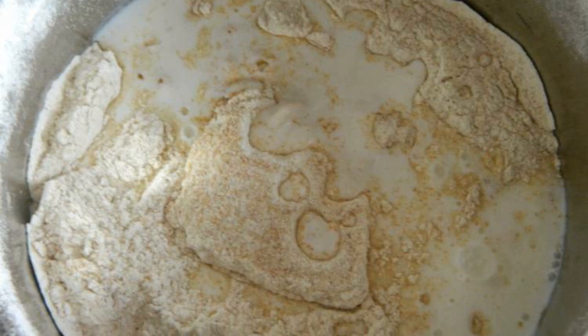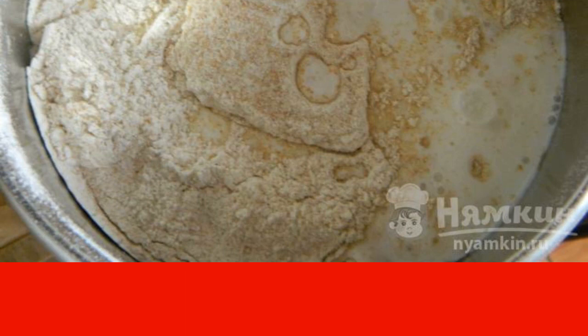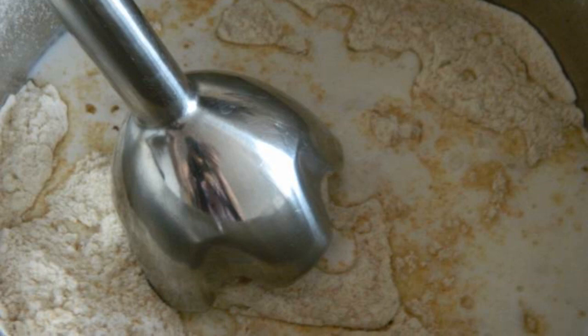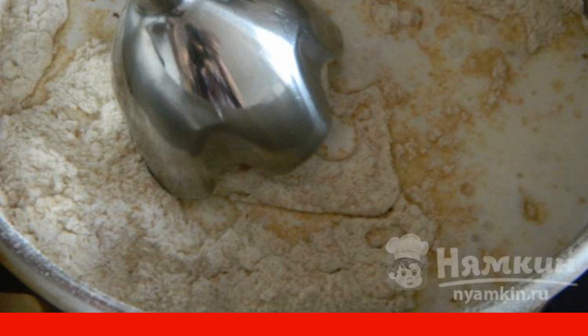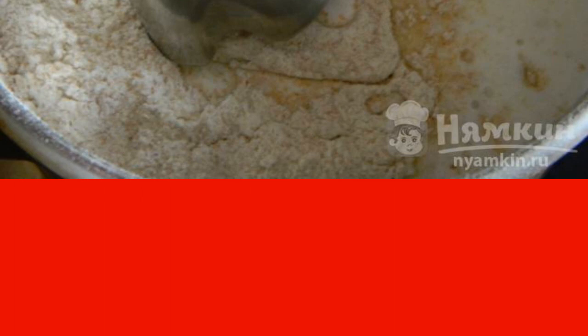The first stage is the preparation of the pancake dough. In a deep bowl, beat two chicken eggs, also add a couple of pinches of salt and 25 g of sugar, or to taste. Beat with a mixer, blender, or whisk. Pour 600 ml of milk into the resulting mass and whisk again until smooth. Sift 350 g of flour, add it to the dough and whisk.